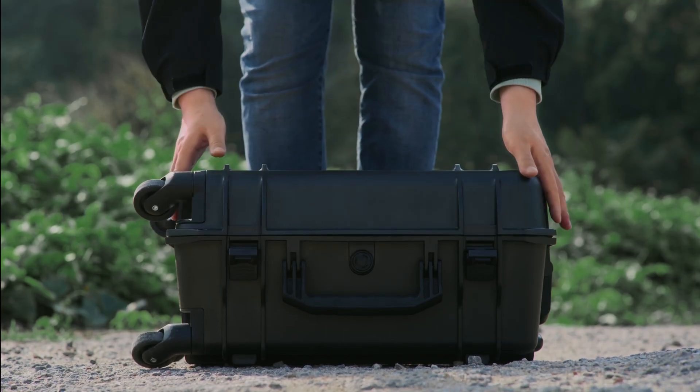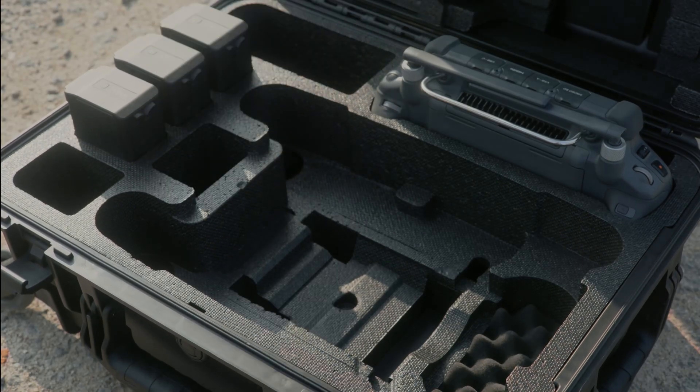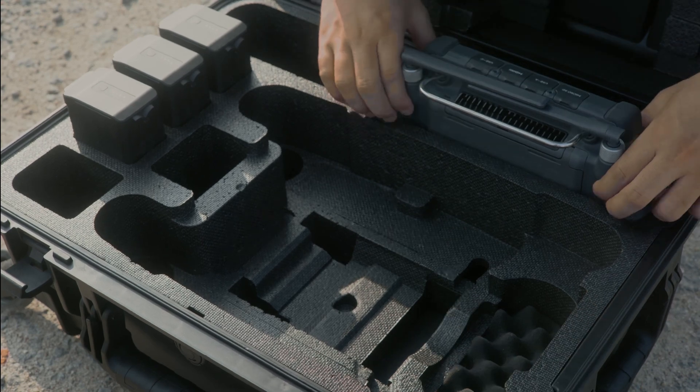First Flight: Open the safety box. Take out the Matrice 30 aircraft, TB-30 Intelligent Flight Battery, and the remote controller.